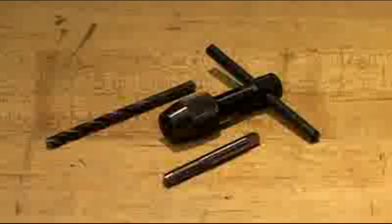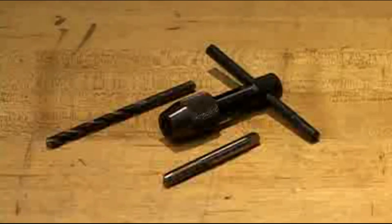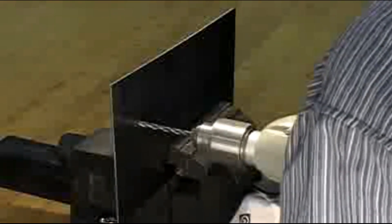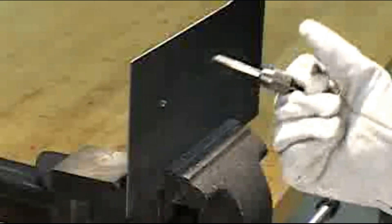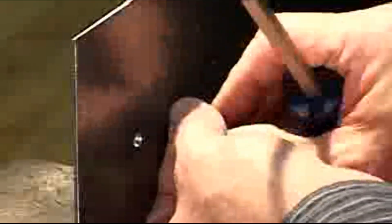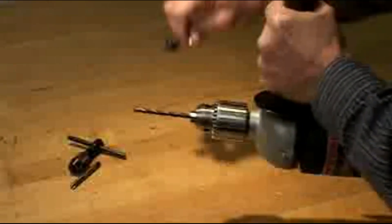With the older method, you had to search for a separate drill and tap that needed to be an exact match and the correct size. If the drill was too small, you would break the tap, and if the drill was too large, you wouldn't get any threads.